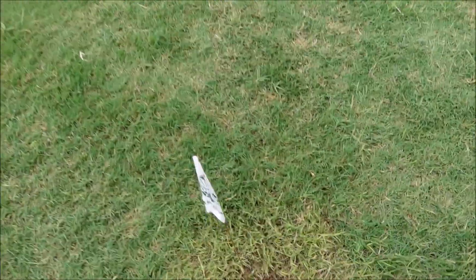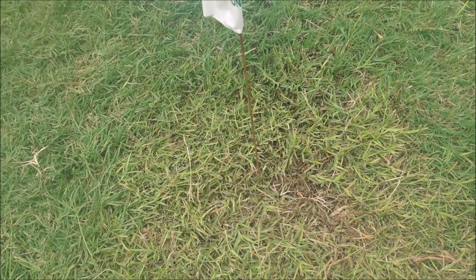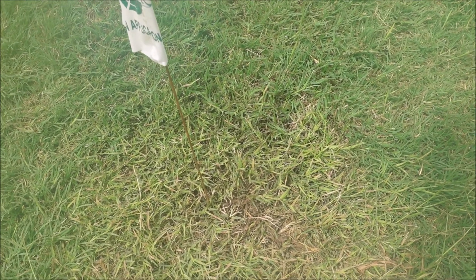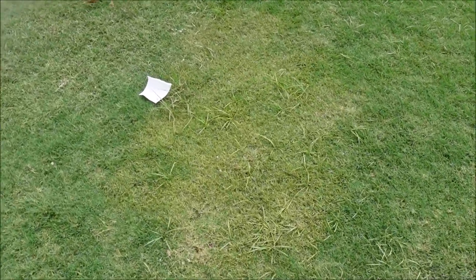We're going to check back on the nutsedge after a few more days and then wrap up the video. Here are the final results on the crabgrass and nutsedge. Absolutely fantastic results on the crabgrass - it's almost hard to see where the crabgrass was. It is worth noting there was some slight discoloration to the bermuda grass, but that will turn green again soon. You may want to spray just a little lighter if you're concerned about that, test it in an area, and always follow the label and wear your PPE.